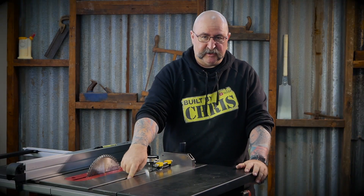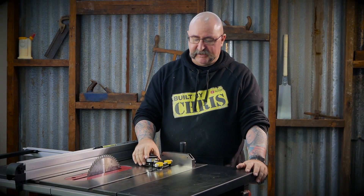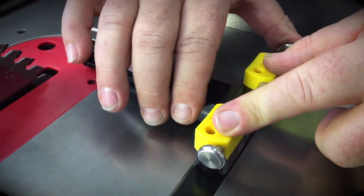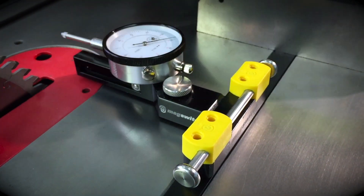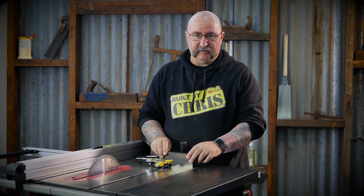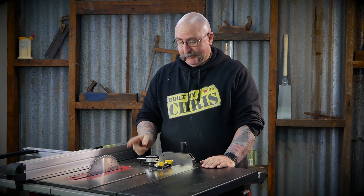Normally, with all your other dial indicators, the setup used to run inside your miter slot. Mag Switch have done it a little bit differently — they put magnets on the dial indicator itself, and you just put it on your miter guide and run it up and down. That's how it works, which is perfect.